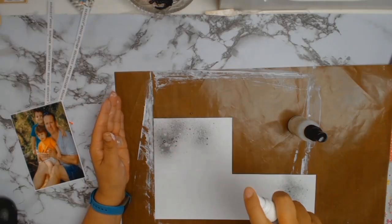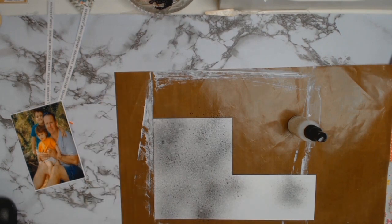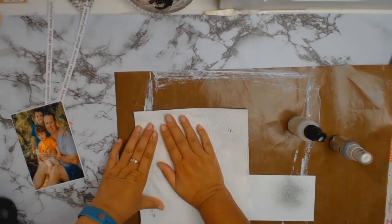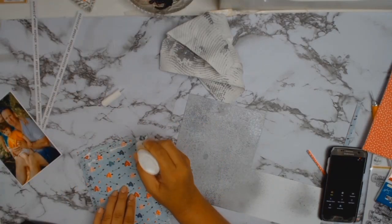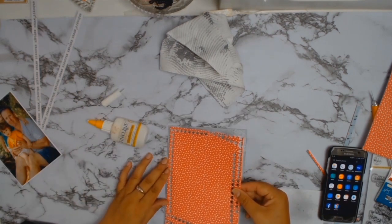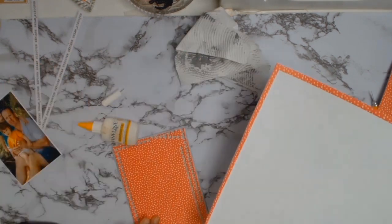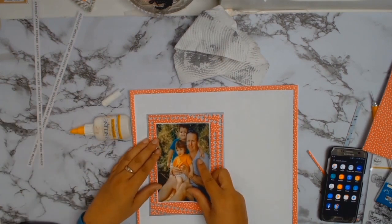I did go through my stash for some grey cardstock but nothing really matched, not even my scraps. In the end I had a piece of white cardstock that was the right size, so I decided to just spray it with Mr Huey spray mist in the colour silver. That was absolutely perfect to bring in some of the grey that my husband's wearing — he's got a grey t-shirt on — and I'm trying to bring some of the colours from my photo into my layout, which is something I like to do.